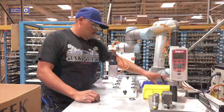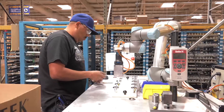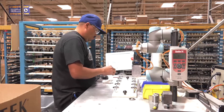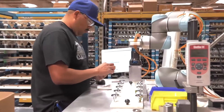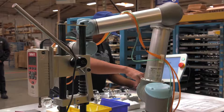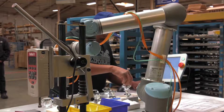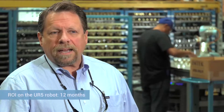In our case, the robot dispenses the glue into the pocket of the stem. Our operator then follows up behind that, placing a mirrored disc into the pocket. Then the glue robot goes back to dispensing glue on top of the disc, and the operator then follows by putting the glass knob in position on top.